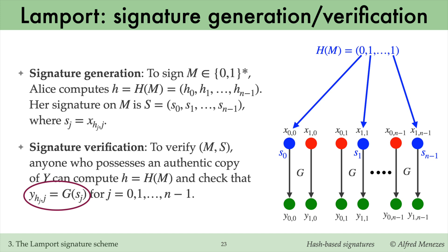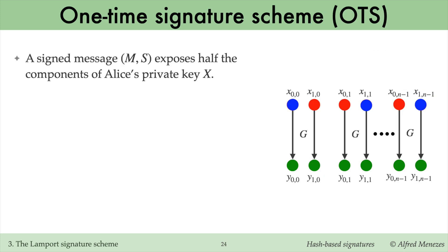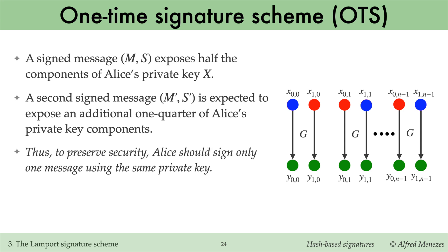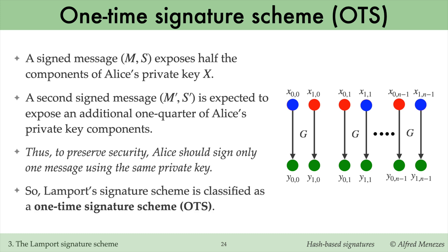As you may have observed, a signed message exposes half of the components of Alice's private key, namely the blue dots. A second signed message is expected to expose another quarter of her private key components. Security rapidly degrades as Alice signs more messages. Thus, to preserve security, Alice should only sign one message using the same private key. This is why Lamport's scheme is classified as a one-time signature scheme, abbreviated OTS.